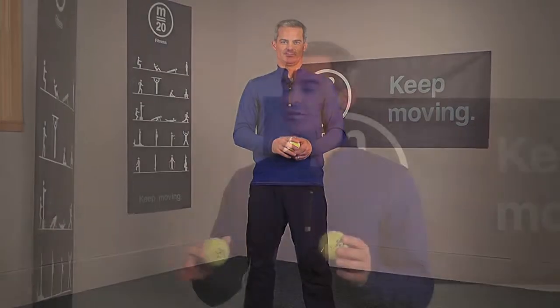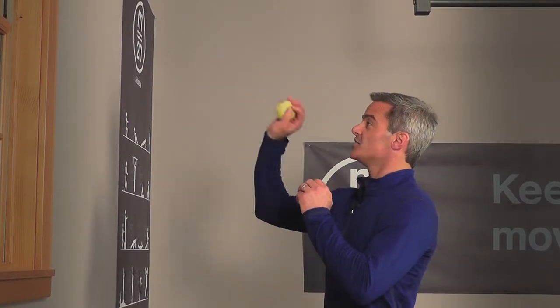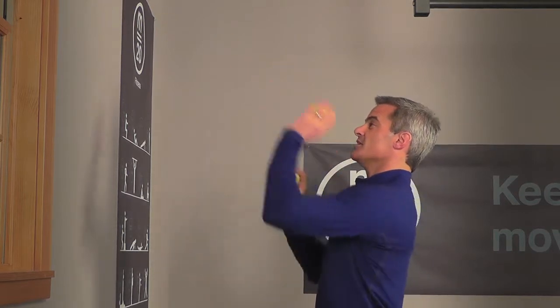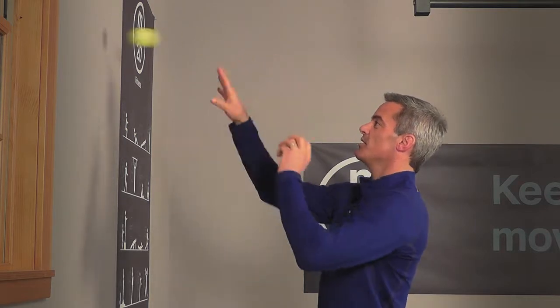Level three takes it to a whole other level. We're going to go horizontal now — standing a few feet away from a wall, a ball in each hand, you're going to alternate throwing and catching against the wall. It really dials up the hand-eye coordination quite a bit, but as you get good at it, you can try and increase your speed.